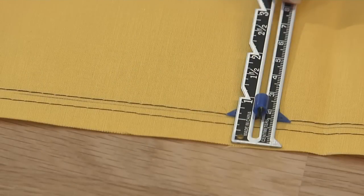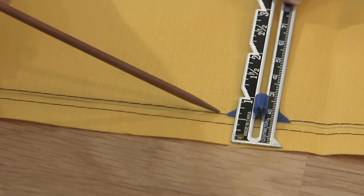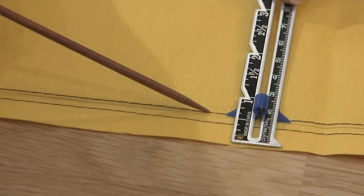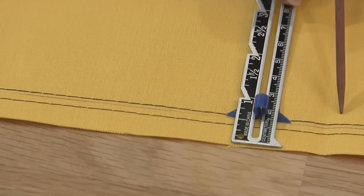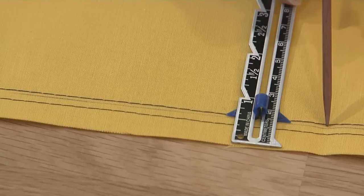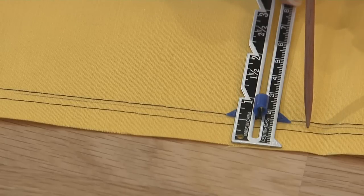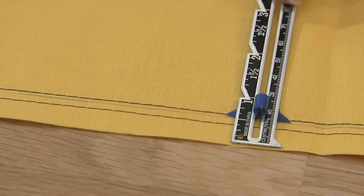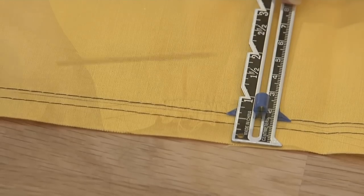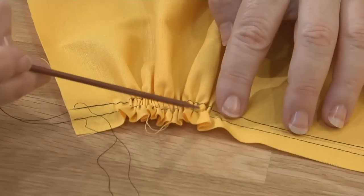The most basic gathering method is to sew two rows of basting stitches, which are long, straight stitches, about one-fourth inch apart along the garment edge you are gathering. Set your machine for the longest stitch length. If the gathers will insert into a seam, the first basting row should be about two threads width outside the seam allowance, and the second row is a scant one-fourth inch inside the seam allowance. The second row of stitching is the insurance policy in case one breaks, and it also creates a narrow strip where the two rows keep the fabric from twisting.